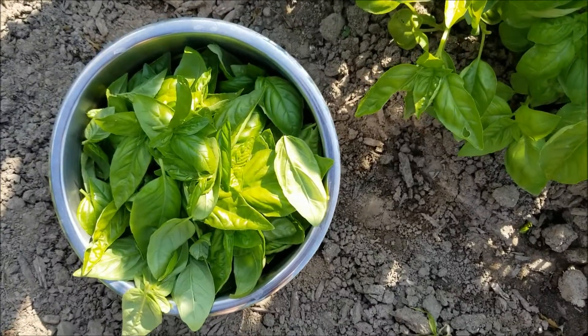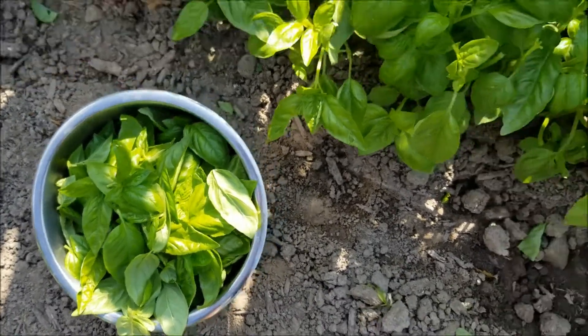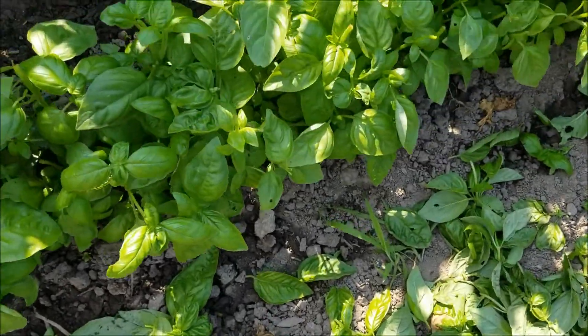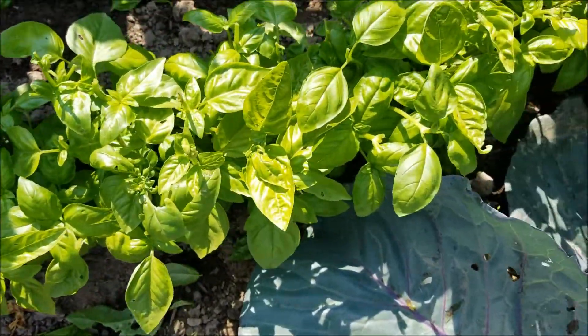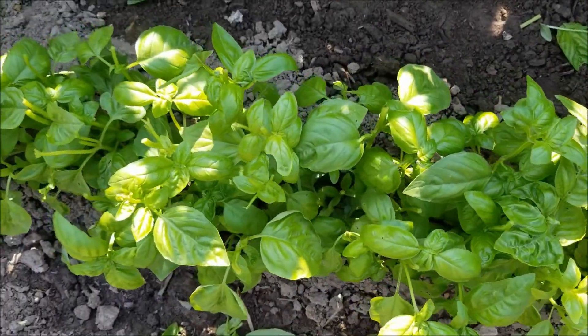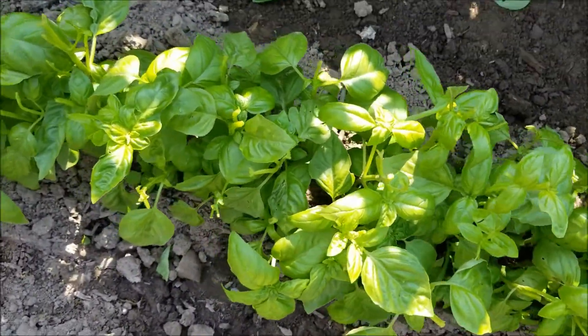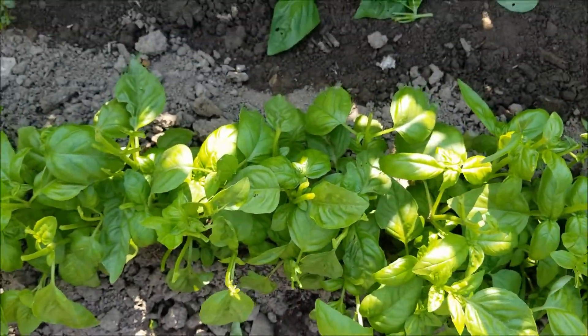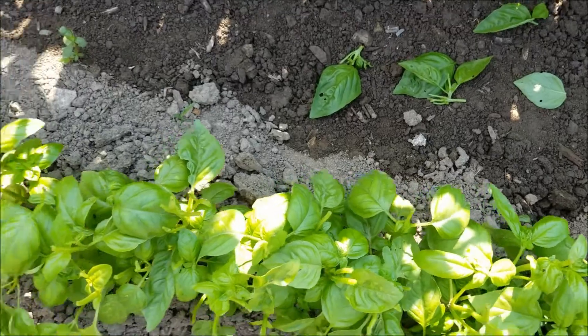I have a nice bowl full of basil, and I've pinched off all the tops — anything that was starting to flower, or anything that had leaves that were eaten. This is the standard variety of basil, the Genovese, which is standard for making pesto.